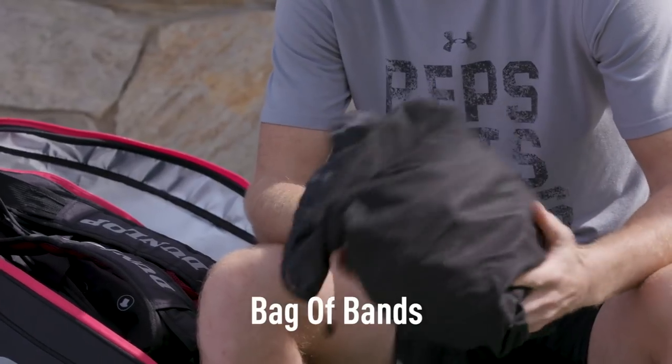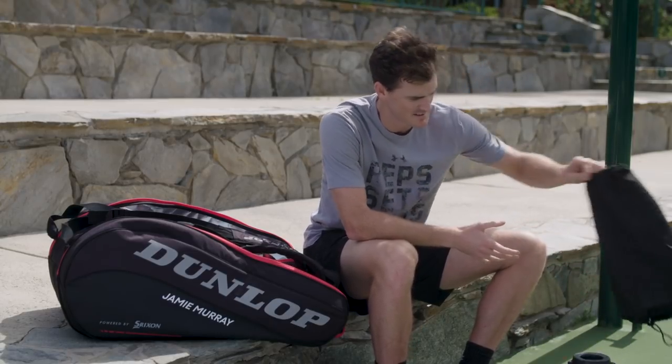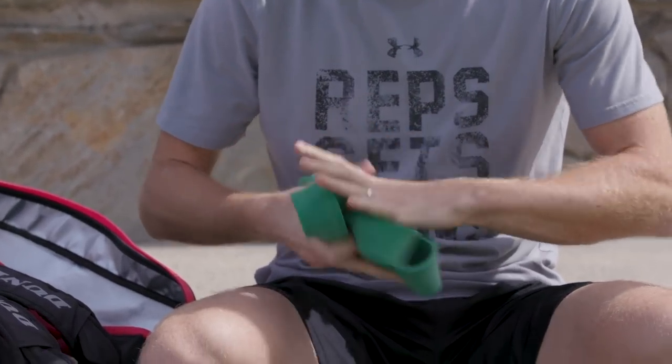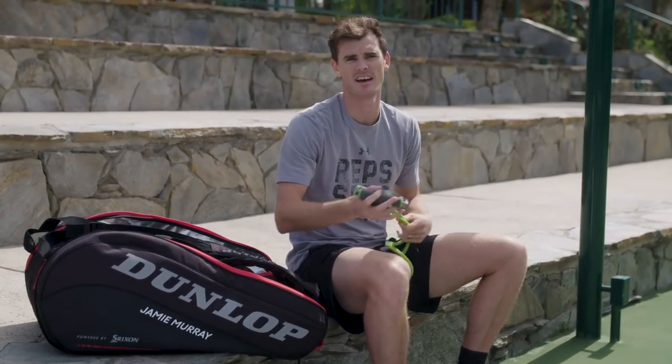I've got all my bands and stuff for shoulders and ice packs and things like that. A multitude of bands. I actually use this one mainly for stretching. I've got my rope for warming up my shoulders, back, pecs before I get out on the court.